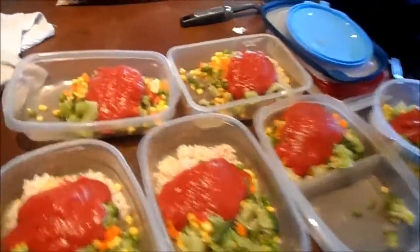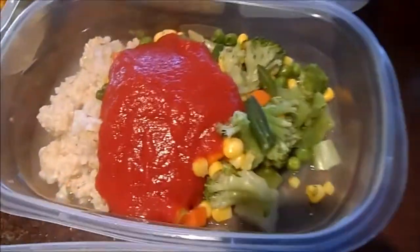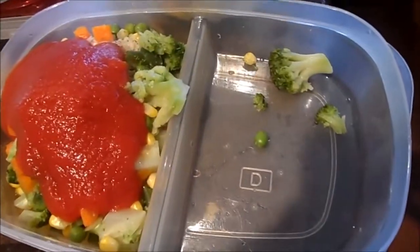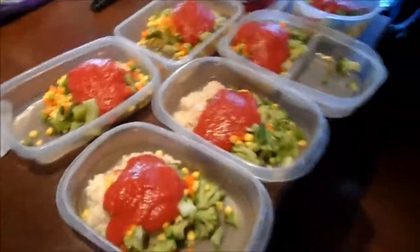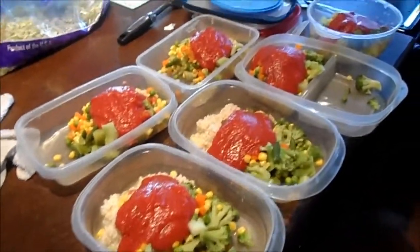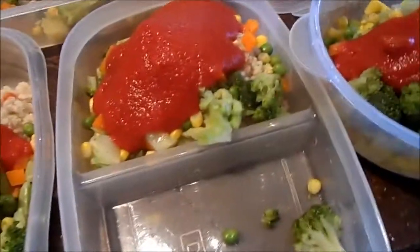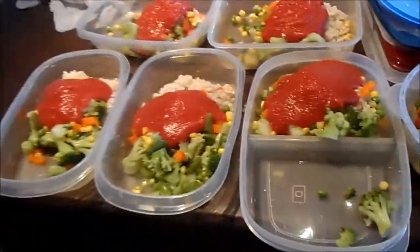So what I've done, I've just taken the rice, the vegetables, and mixed them into all these different Tupperwares, pretty evenly portioned. And if they're not perfect, it's not going to matter because at the end of the week I'm going to eat all this anyways. I'm going to have the same amount of calories consumed even if that one has a little more rice and that one has a little more vegetables. It's really not going to matter.